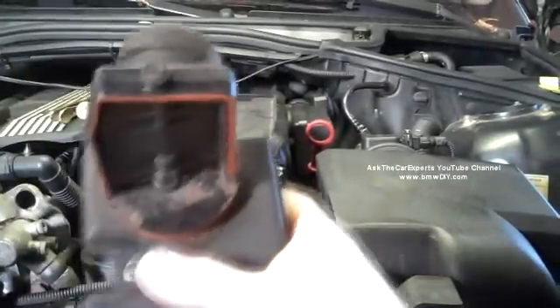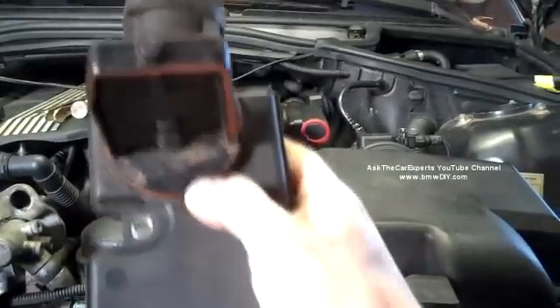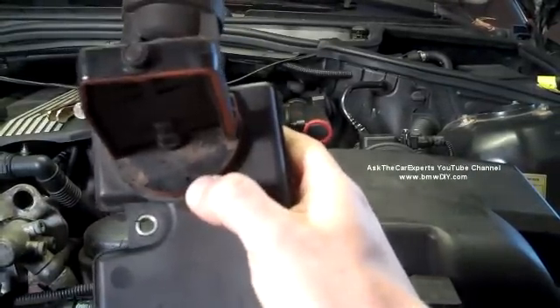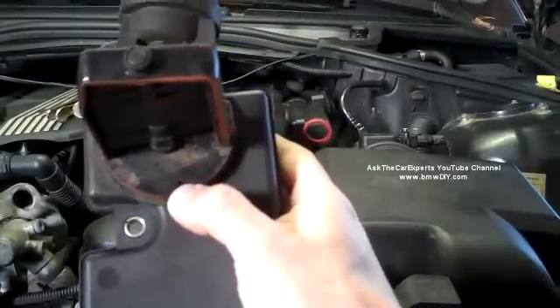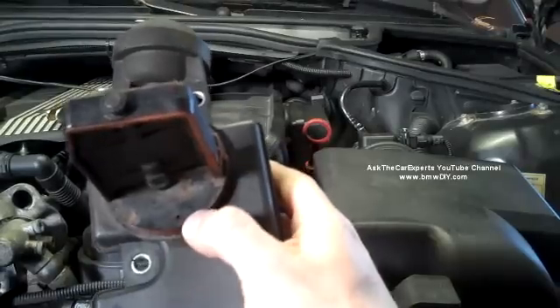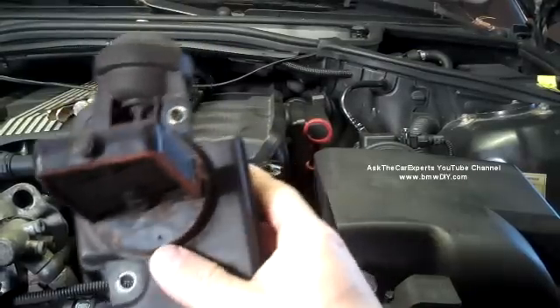This is a failed unit, but I just wanted to point out a couple of things here. There's a little hole right there, and the way that this unit works is off of intake vacuum. That's how the vacuum is actually applied to this unit — through this small hole — so you want to make sure that hole is clean.